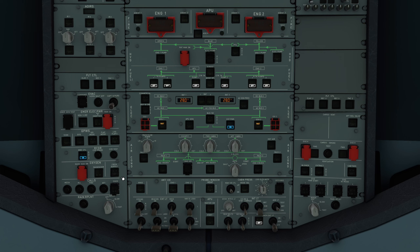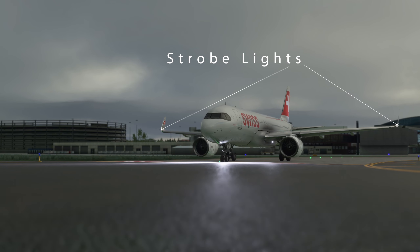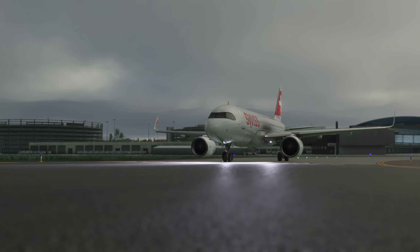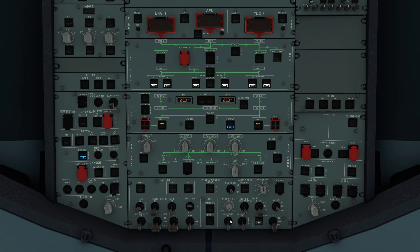Für den Voice Recorder schalten wir den grauen Switch ein, machen Crew Supply - das ist unser Sauerstoff - ein, sowie die Strobe Lights und die Nav Lights. Die Strobe Lights sind links und rechts am Flügel, das sind diese hellen Disco-Lichter, die so ganz weiß und schnell leuchten. Die Navigationslichter sind auf der linken Seite rot, auf der rechten Seite grün und zeigen anderen Fliegern, wie wir zu ihnen quasi fliegen. Es geht weiter mit den Seatbelt Signs, die stellen wir auf On. Die No Smoking Signs stellen wir in Auto und die Emergency Exit Lights werden gearmt - die gehen dann automatisch an, sollte irgendwas passieren.